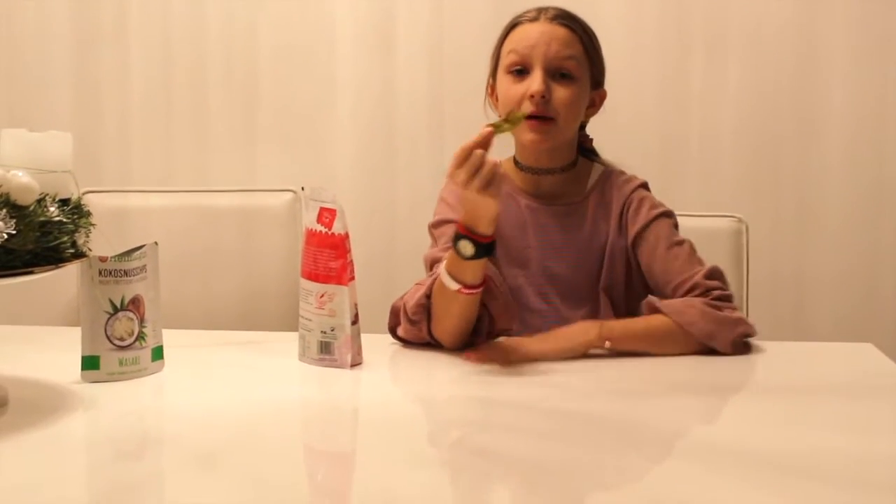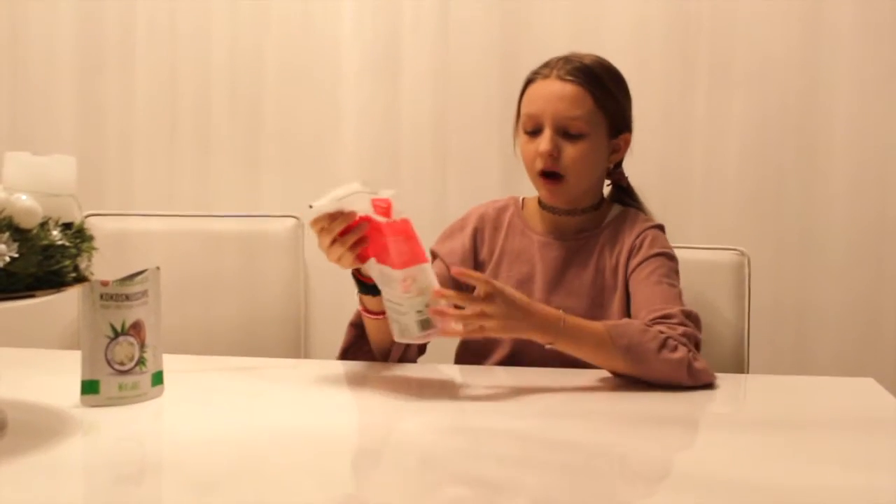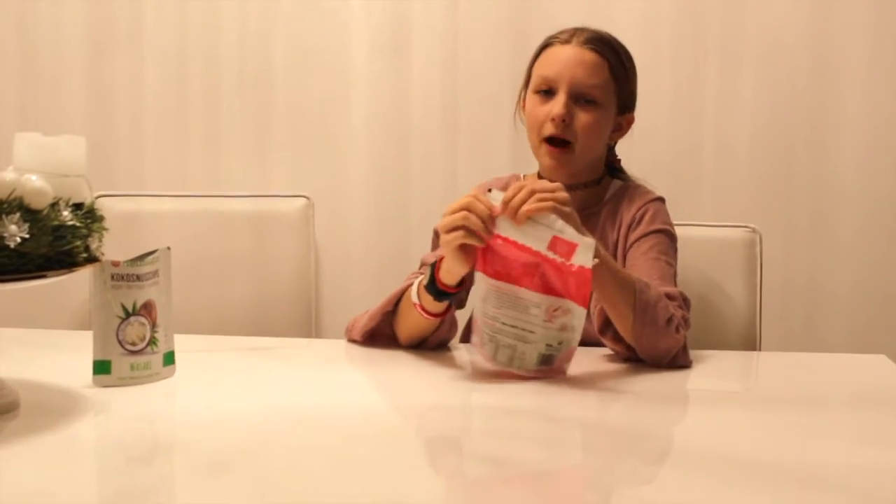And now I'm going to try the green one. Mmm! It actually tastes the same like the other one — like the orange one.